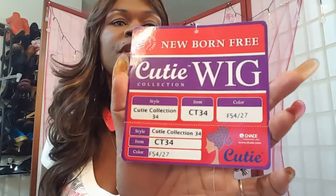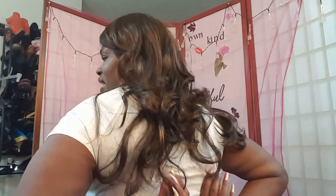I will also annotate the price of what she's going for online right now. This is the Newborn Free Cutie Collection wig, Cutie Collection 34, item number CT34, and color FS427. I didn't realize it — I thought she was kind of short, but she actually has a good length to her. She is bra strap length, a good 16 to 18 inches. I love the layers in her. The card does not say if she is curling iron safe, so I'm assuming she's not. I don't think she costs that much. I ordered this wig two years ago and am just now opening her up — yes, this wig has been sitting in a package for two years.